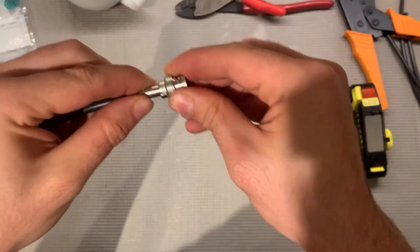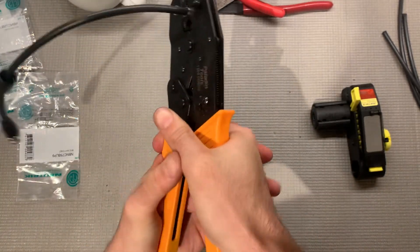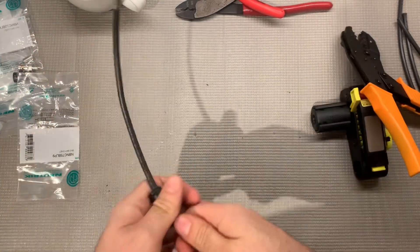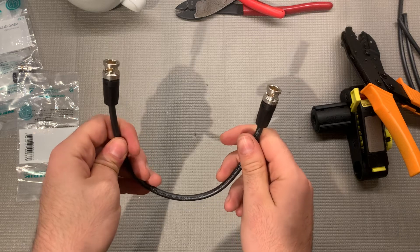Grab the sleeve, push it all the way up. I like to do two crimps: first one I go all the way down, then I slide it down about a quarter of an inch for a little extra insurance. Then just slide the jacket on and that clicks into place as well. And there you go — you have a BNC cable.